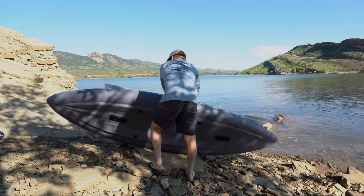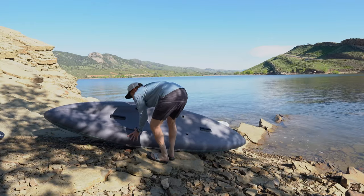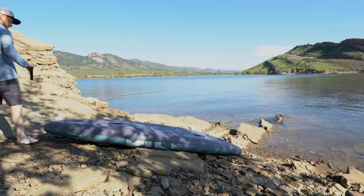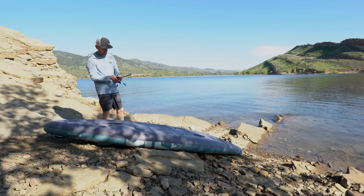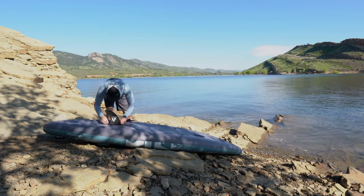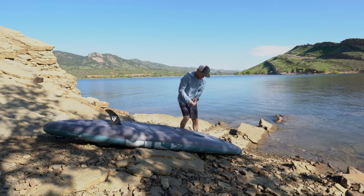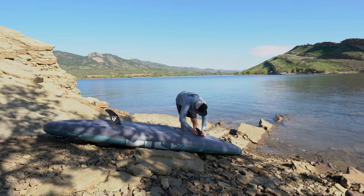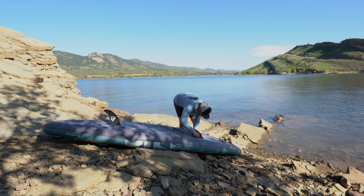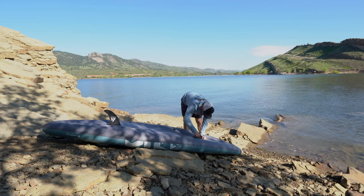At that point I was ready to install the fins on the bottom. I flipped the kayak over and started with the back fin first — that's where the big one goes. It just slides in intuitively, with a slot in the back and a plastic pin. The front fin was a little more difficult; I had to jam it in to get the slots to line up for the clip, but it wasn't a big deal.